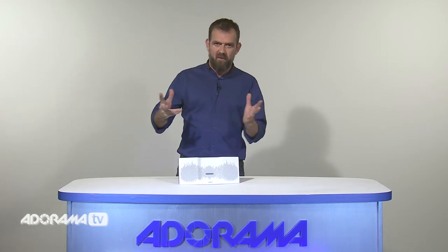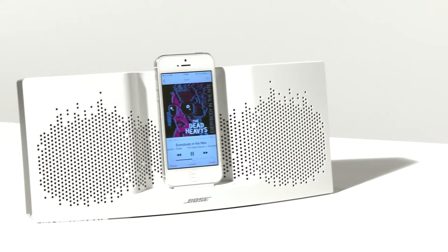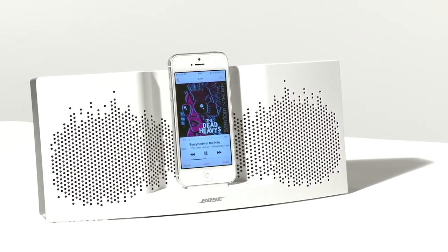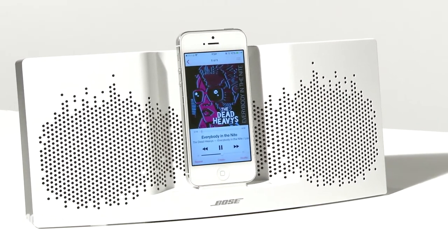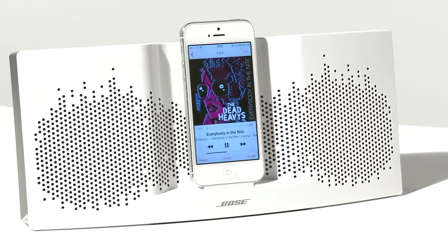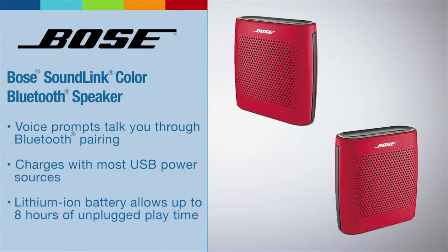All in all, superb sound and functionality and a sound purchase. Now this is the Bose SoundLink Color in red. It also comes in black, white, blue and mint. I love this speaker.